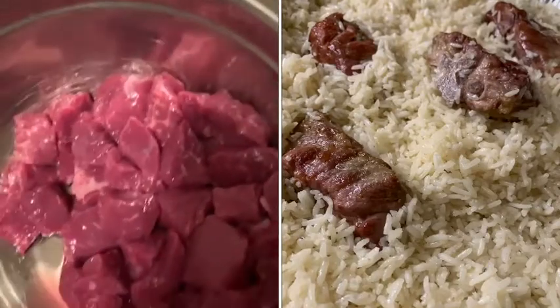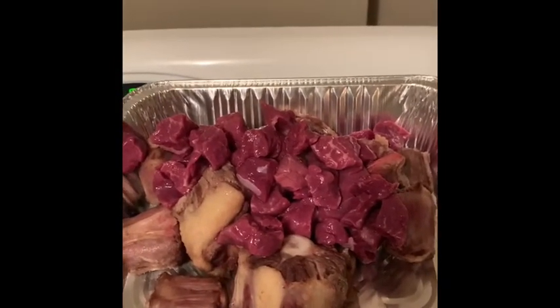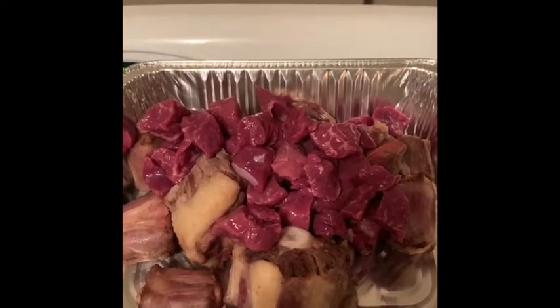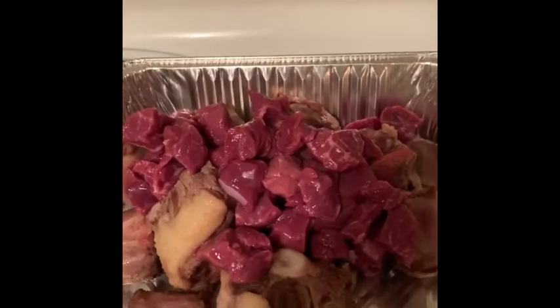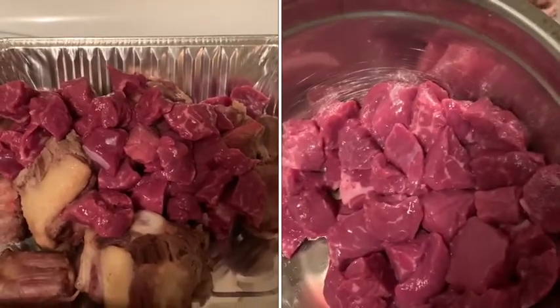I have some stewed beef that I rinsed and I'm going to add it in with my oxtails. This is just to stretch the oxtails. Oxtails are expensive — you get a lot of bone and not a lot of meat, but it is a very robust flavor with a lot of marbling, likened to a ribeye steak. It's worth the $26 I spent. For an additional $10, I was able to buy the beef stew, which will let me share this with more people.